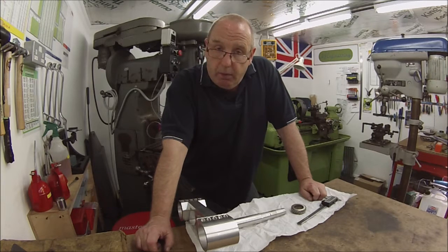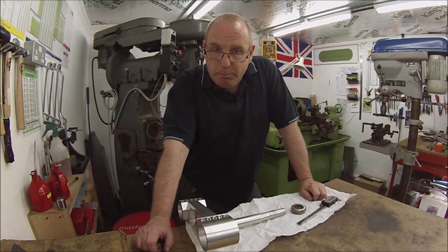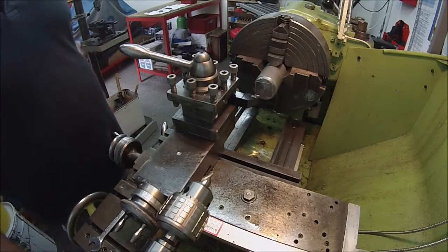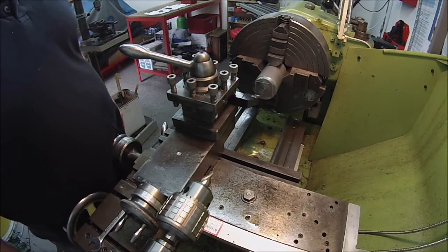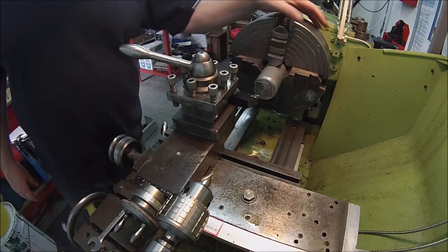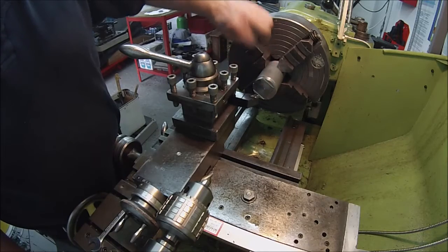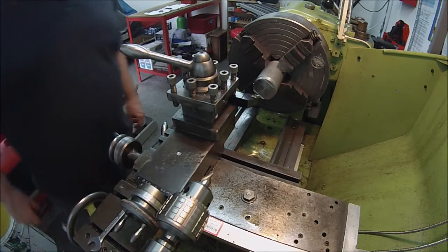We'll be back in a moment at the lathe, see you there. I've got the piece of bar stock set up in the four-jaw, running through, and we're going to face it off - it's been used for something previous there.